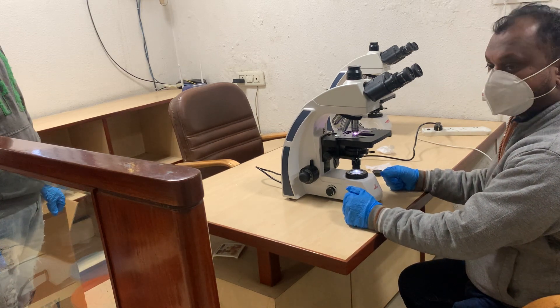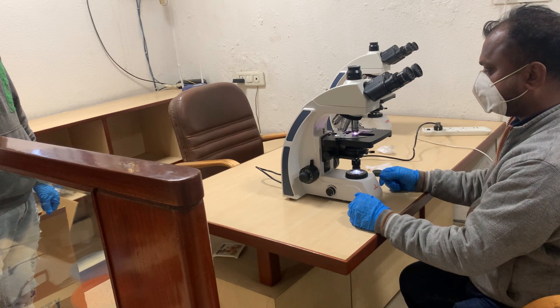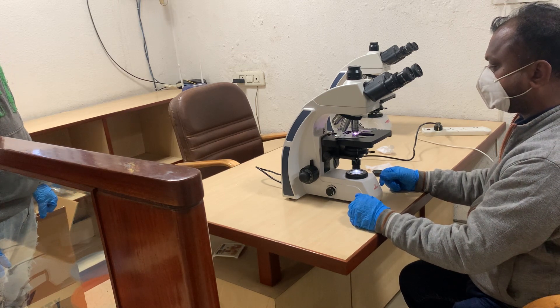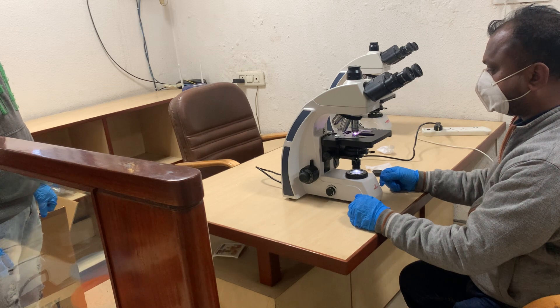This microscope is equipped with 10x by 22mm FOV eyepieces with diopter adjustment. It also has a trinocular port, so if in the future you require a camera system, you can always upgrade to one.